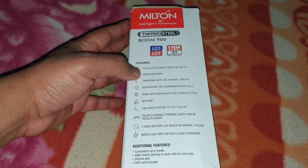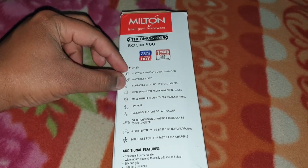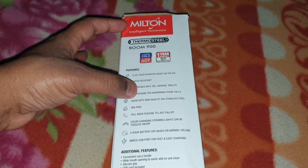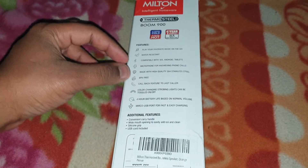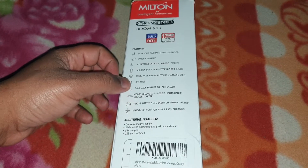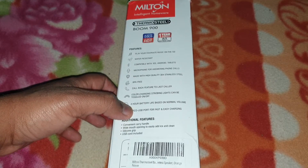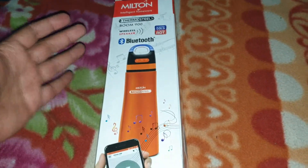Let's see some of the features of this speaker. Play your favorite music on the go. It is water resistant, but it doesn't show what kind of IP rating it has. Compatible with iOS, Android, and tablets. Has a microphone to answer calls. Made out of high quality steel — that's regarding the thermos. It has a callback feature, color changing strobing lights which can be turned off and on, four hours of battery life at normal volume around 60 to 70 percent, and a micro USB port for fast and easy charging.